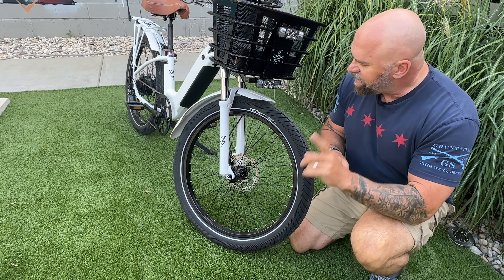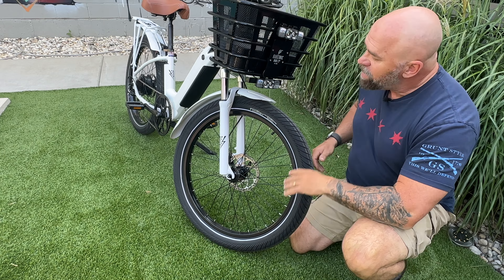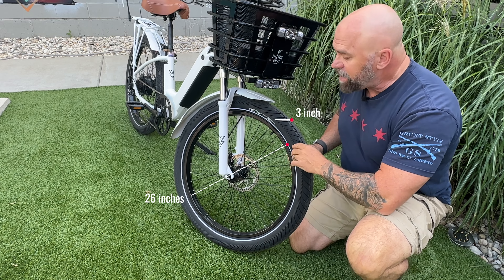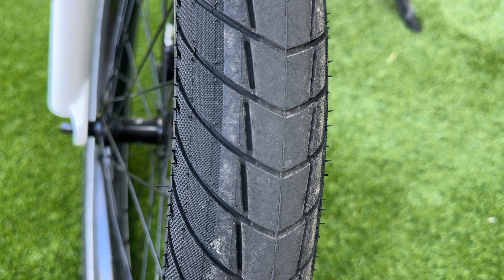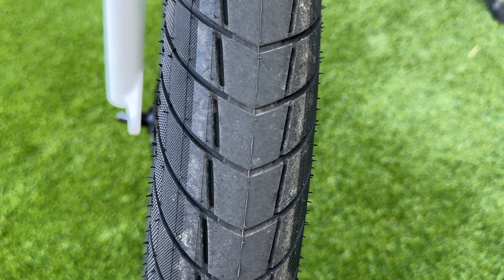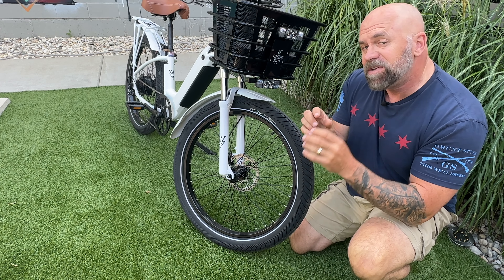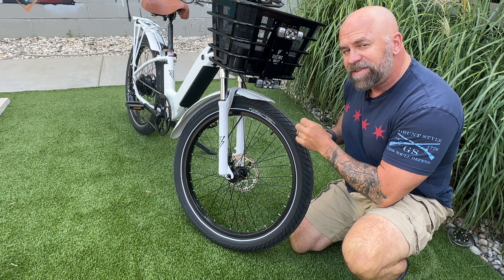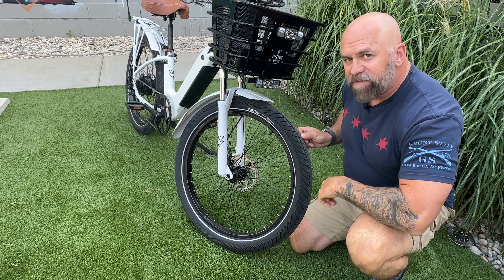These tires are custom made for Electric Bike Company. They are 26 by 3 inch tires with a street tread, but they have extra technology for puncture resistance — extra rubber has been added inside, making the tire itself thicker to help prevent flats.